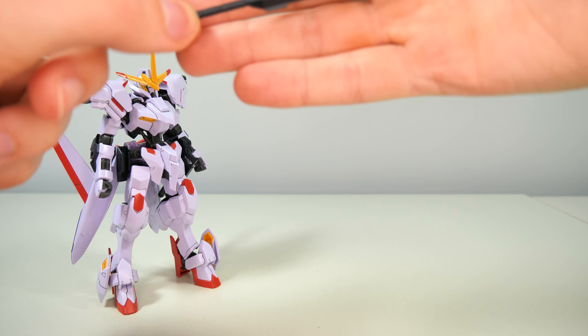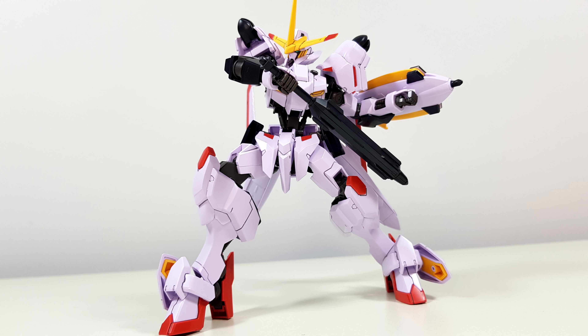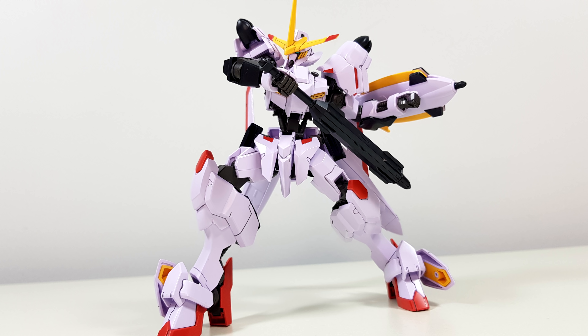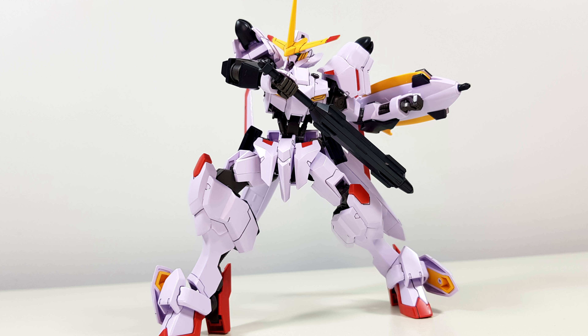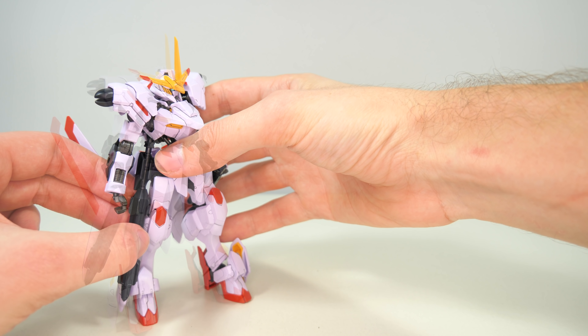Then for close-range combat, first up we have the Smart Maze. I don't know what makes this thing smart, but it definitely looks really good on the Hajiro Bushi. And just like the rifle, it fits really well into either the left or right hand, and you can also store it onto the side skirt armor.